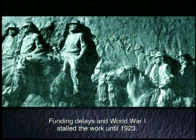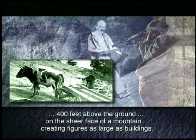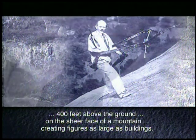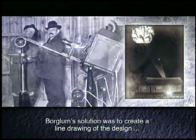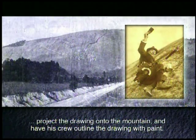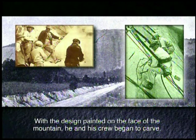Funding delays and World War I stalled the work until 1923. In the meantime, Borglum considered the staggering question of how to actually do the work 400 feet above the ground on the sheer face of a mountain, creating figures as large as buildings. The first challenge was to transfer the design onto the mountain's face in proper scale. Borglum's solution was to create a line drawing of the design, project the drawing onto the mountain, and have his crew outline the drawing with paint.